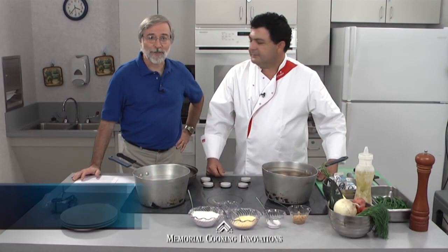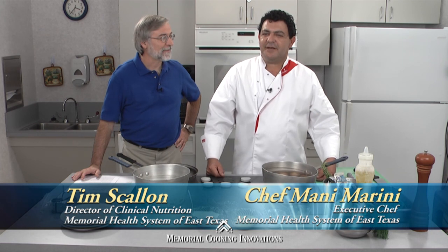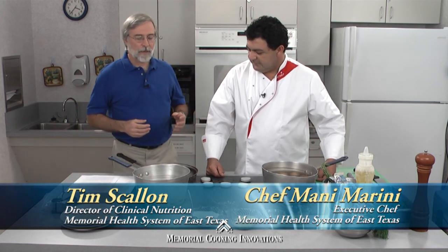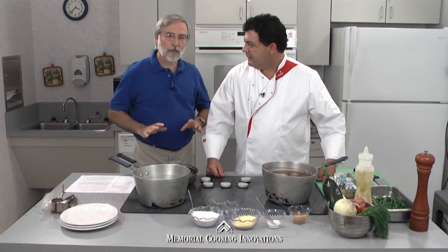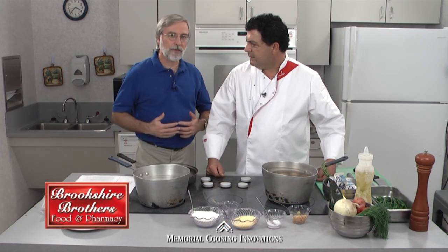Welcome to Memorial Cooking Innovations. I'm Tim Scallon, Registered Dietitian. And I'm Manuel Marini, Executive Chef. Chef Manny, you've heard me say several times that eating healthy is not so much about deprivation as it is about inclusion.